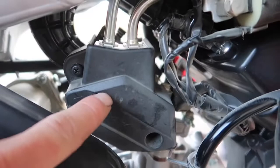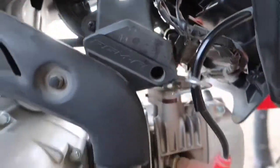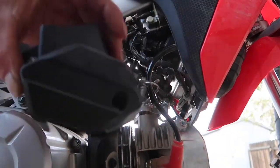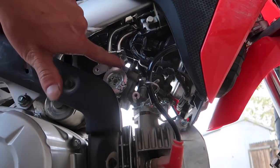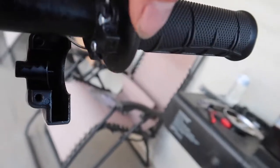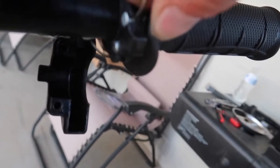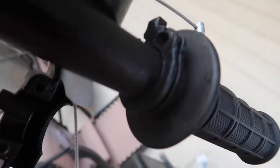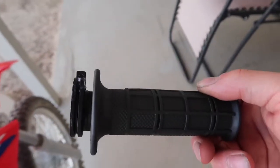I already got this cover loose. Let's take this cover off real quick, I'll show you guys. That just comes out like that. Then you can get to your throttle cable pieces. We got these screws out. These are just gonna come apart like this. Then you take this here - it should pop out like that. It just pops out. There's your stock throttle tube.